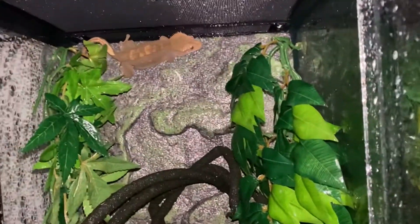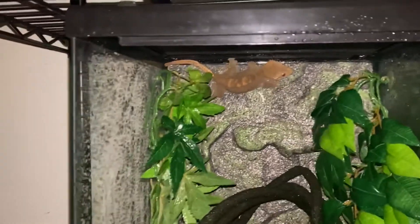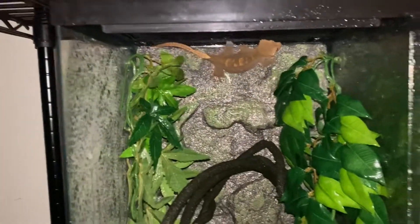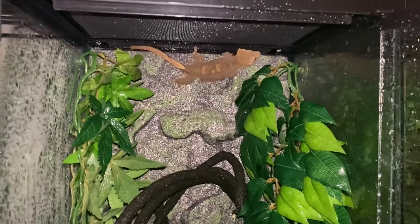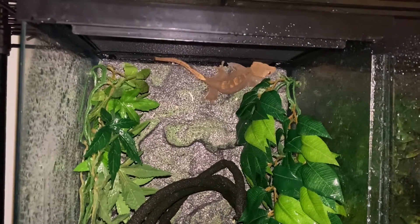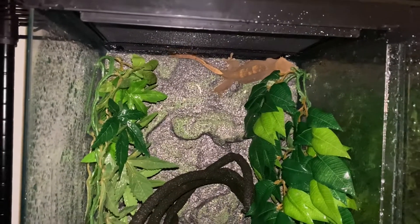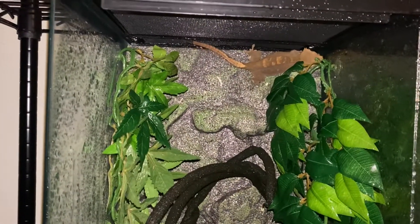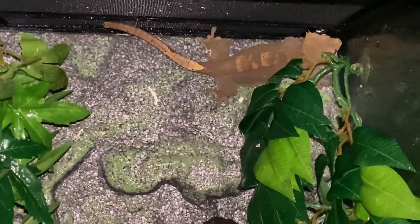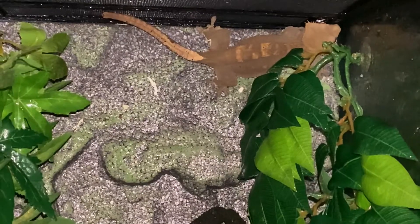I'm going to spray the other tank now. As she's moving around, she's going directly to the water — look at that. See how she's going across the view? That's what she's doing, enjoying the water.